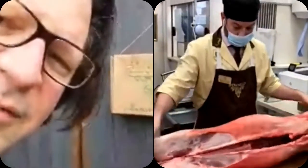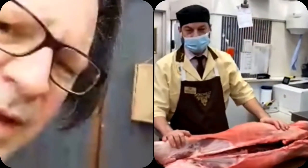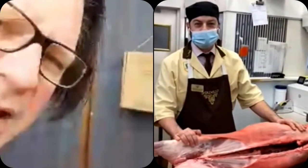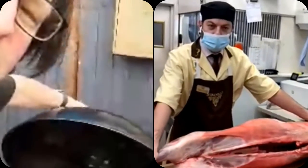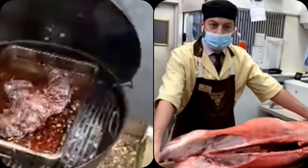This is Danny from Lidgates butchers and he's going to be showing us a lamb breakdown. What I might tell you is I've been cooking one of the butterflied legs already.